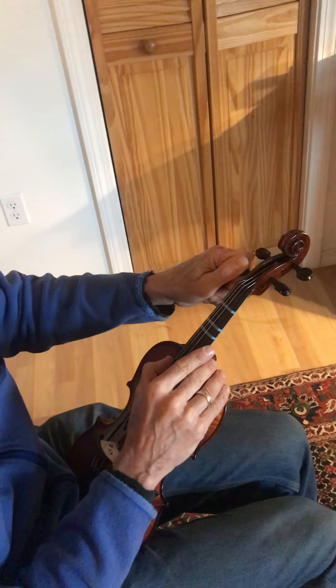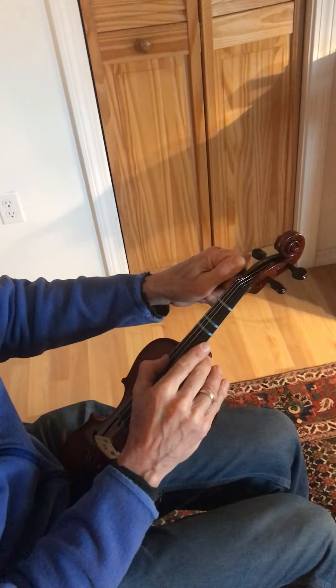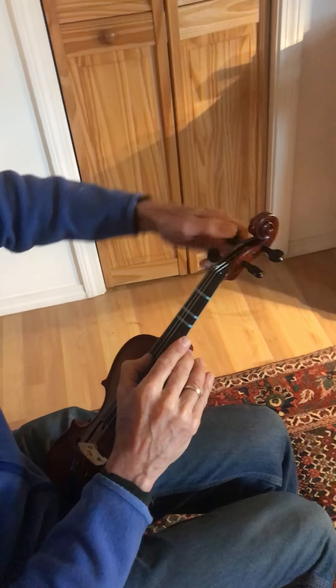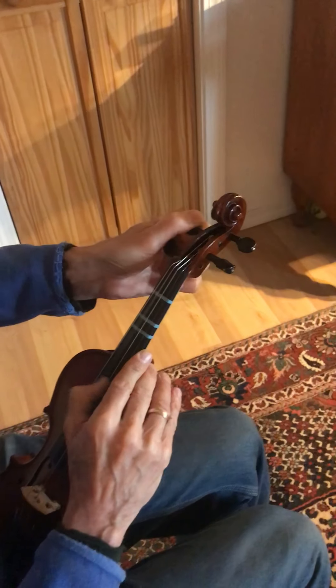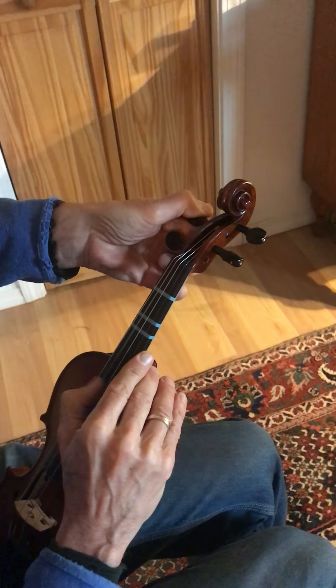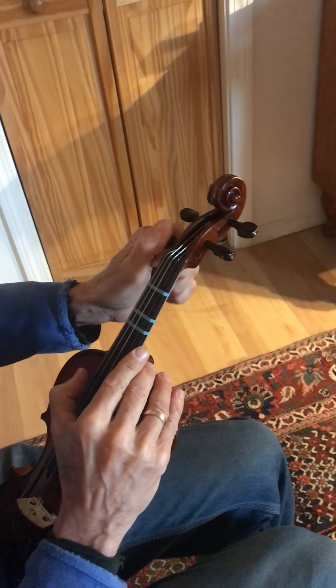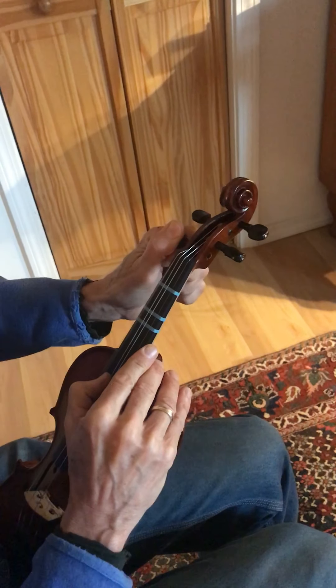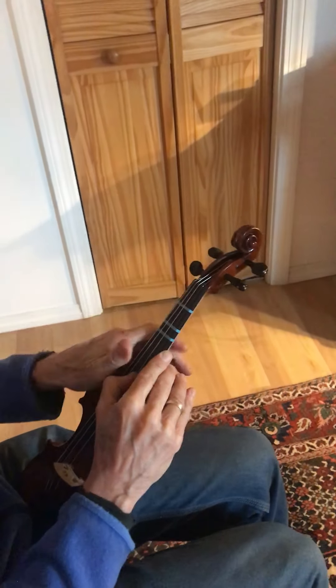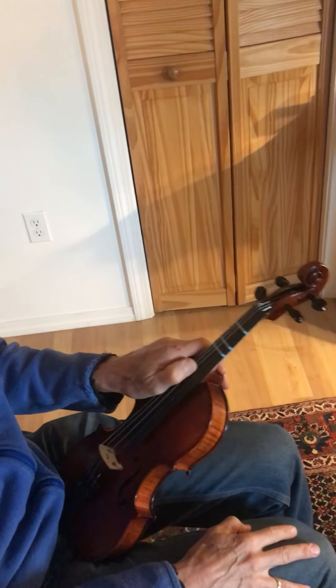Now staying on the left side of the violin, go to the D peg. Again, go down a little bit first pressing inwards, then bring it up. G and D are pretty close now.